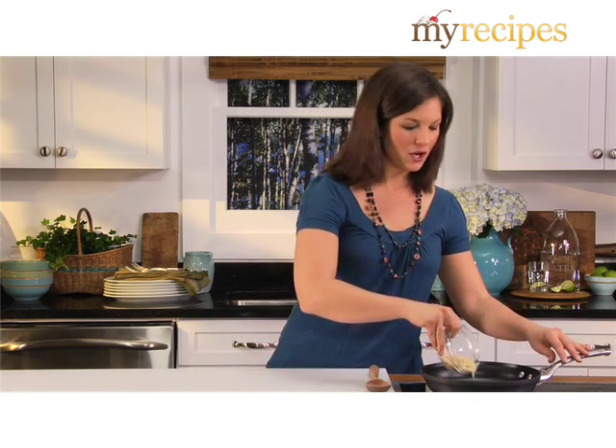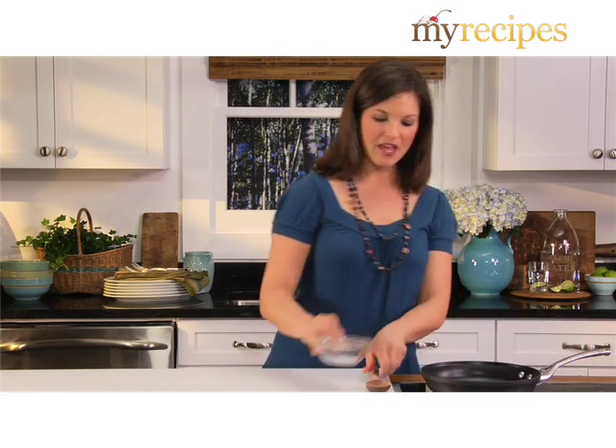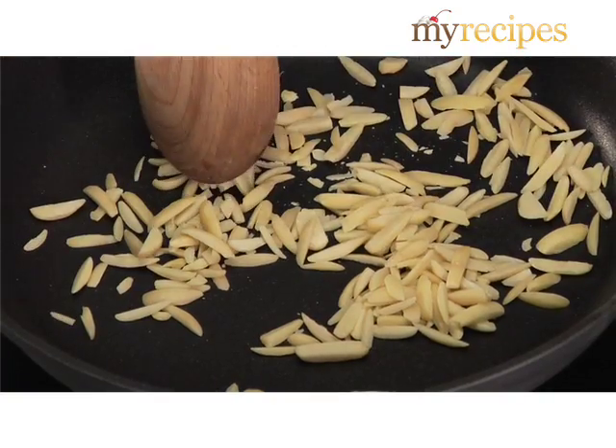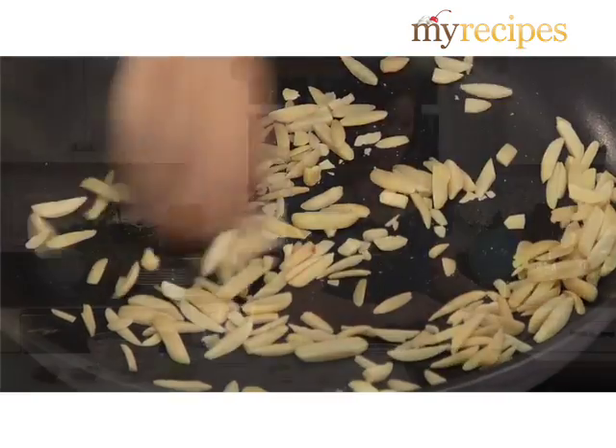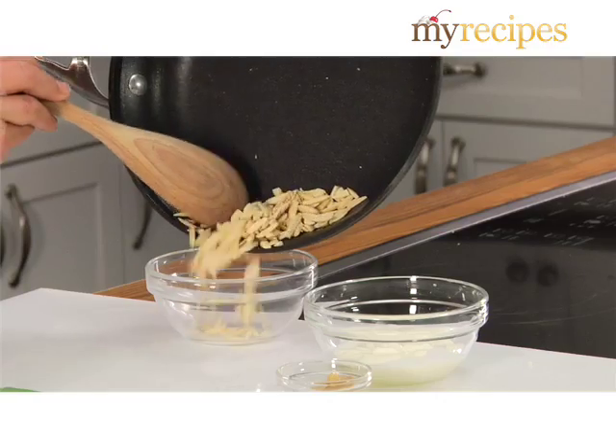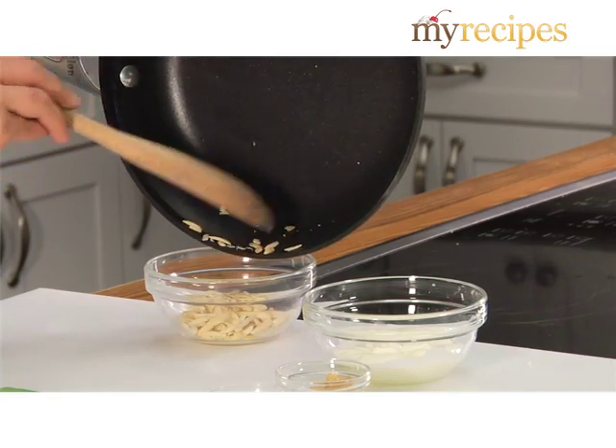All you have to do to get started is toast almonds in a hot skillet for about two minutes. Make sure to stir constantly. You'll know they're ready when you start to smell them. As soon as the nuts start to turn golden brown and become fragrant, make sure to take them out of the skillet. That'll keep them from burning.